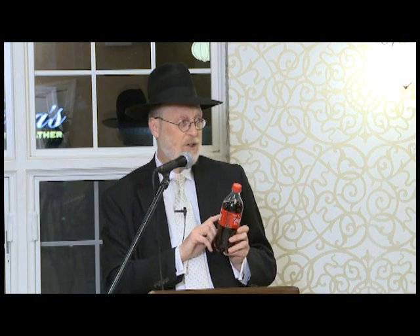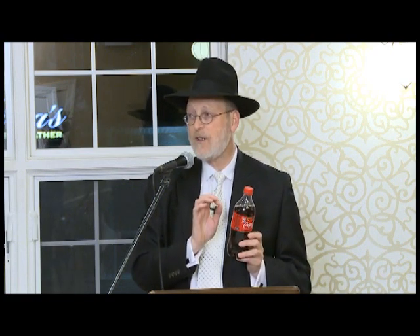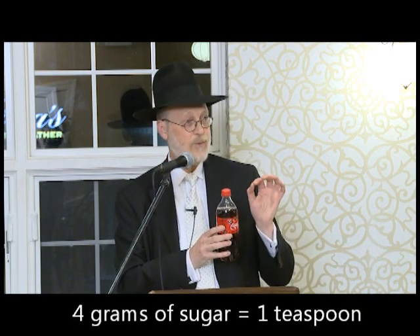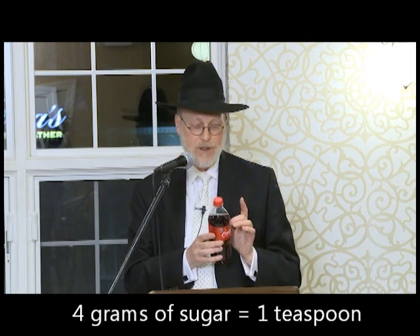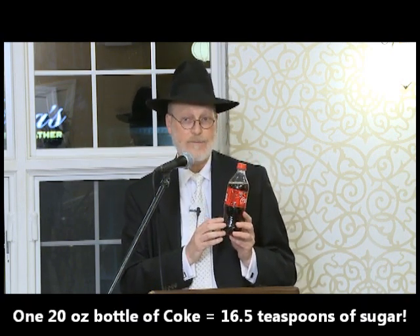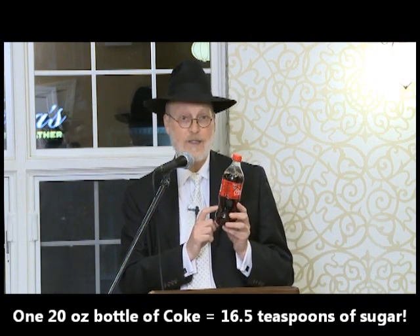We still don't know if that's a lot or not. The most important thing you should walk out with tonight is to learn how to convert grams of sugar to teaspoons. 4 grams of sugar is 1 teaspoon. So in an 8-ounce bottle, there's almost 7 teaspoons of sugar. In a 20-ounce bottle, there's 17 teaspoons of sugar.